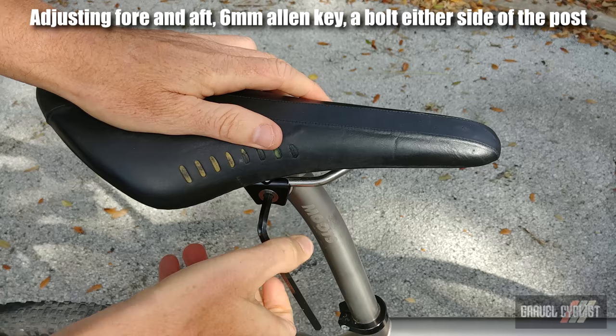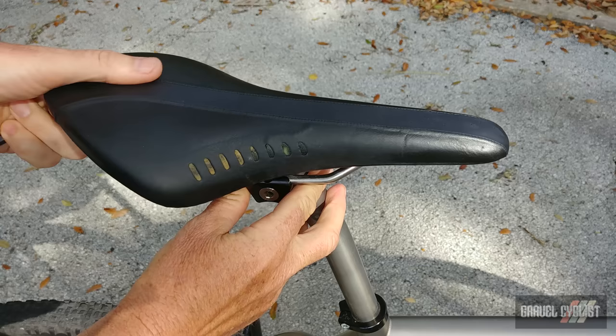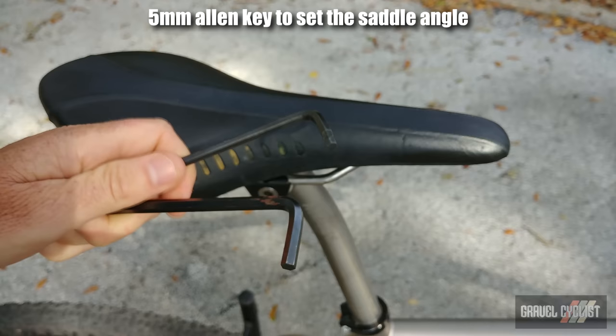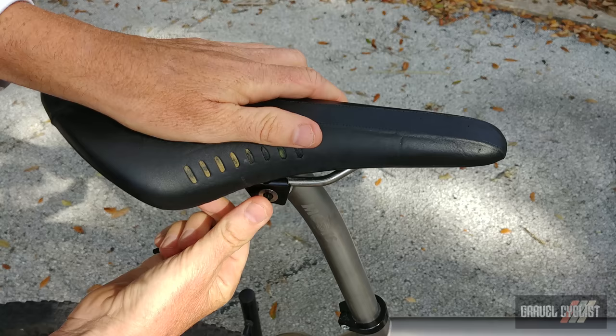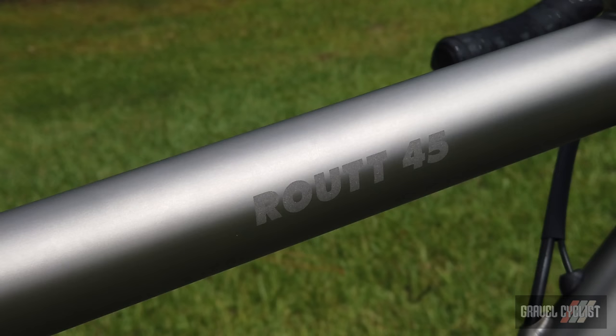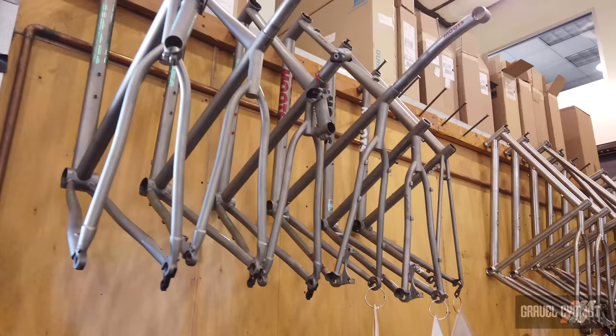The Moots Cinch Seatpost — the layback version in my case — is sheer genius in terms of its head design. Usually such designs have an annoying habit of slipping and your saddle tilts skywards, but not so here. A 6mm Allen key provides fore and aft movement, whilst a 5mm Allen key sets the saddle angle. Additionally, because of the length of seatpost exposed outside of the frame, there's a beneficial amount of flex to keep me happy. If you're into appreciating titanium frame build quality, it's difficult to get any better than a Moots. Moots is renowned for its frame finish, and with plenty of hop-up options you can tailor a Moots to your heart's content. Moots also offers a refurb service on any titanium frame that has ever left the factory.